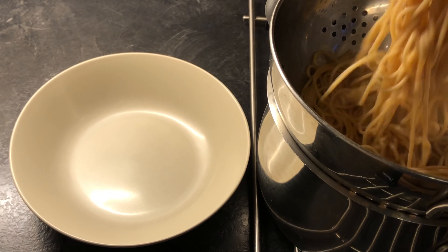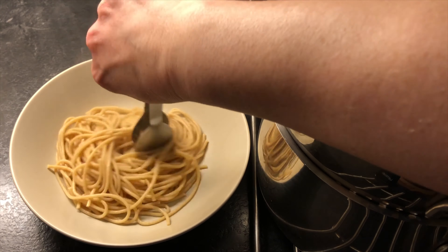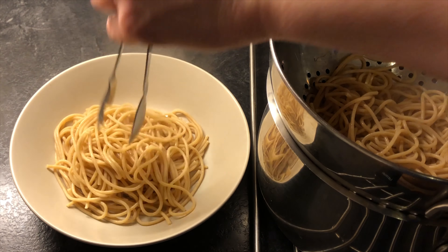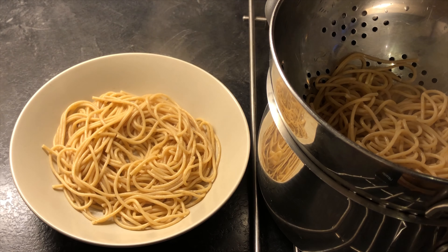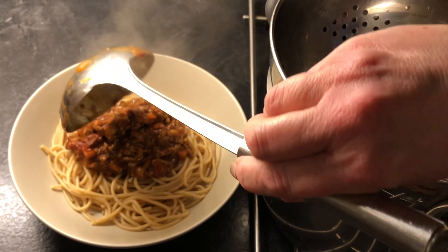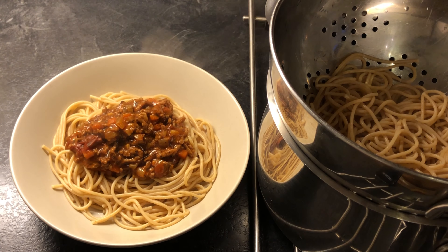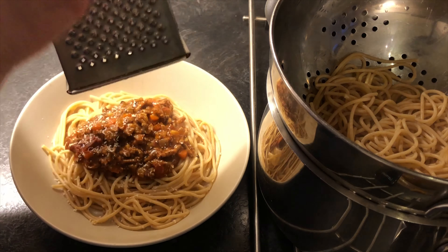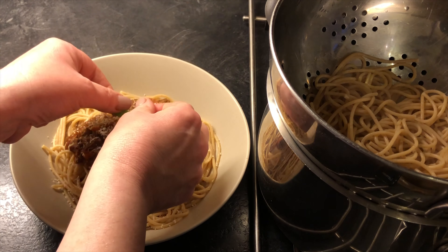We're back and our pasta is safely drained. I'm just going to twirl that into a little nest — there's my 75 grams. Make a tiny little hole in the middle, then pop one portion of bolognese directly into the centre. To finish this off I'm going to grate a little bit of parmesan — I happen to have some in the fridge — just tiny little shavings. And finish off with a garnish of basil.